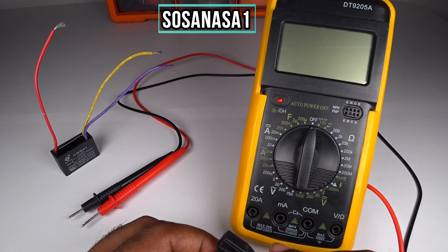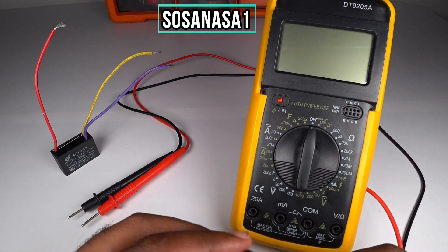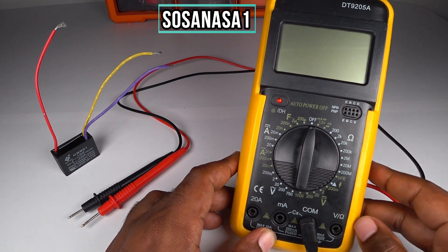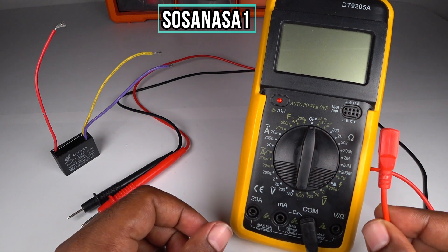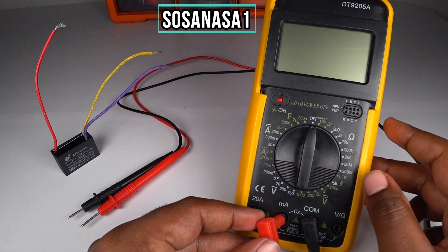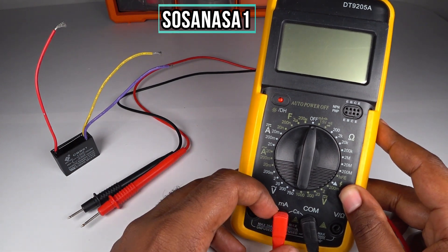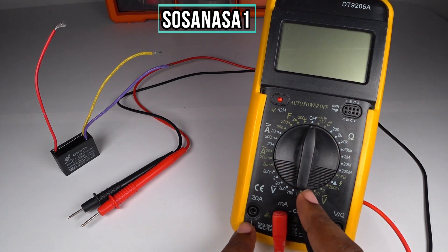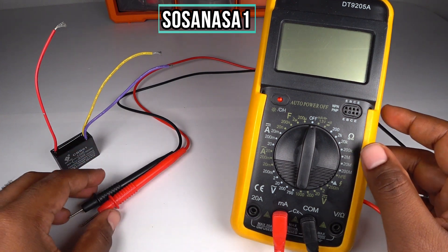The first step: connect the negative probe in this part here — ready. Now connect the positive here in the milliamperes space. We connect the positive here or here, depending on the mode we choose. This is the selector.